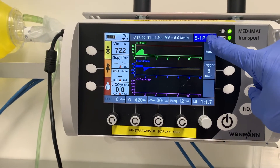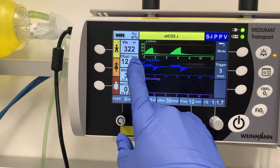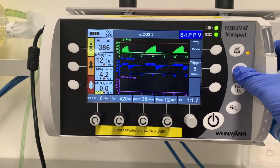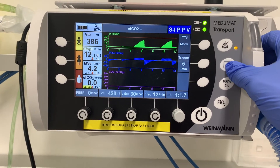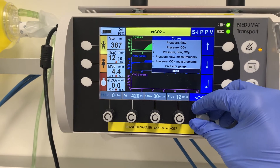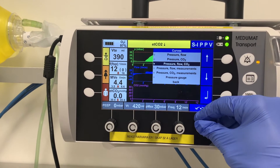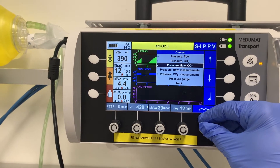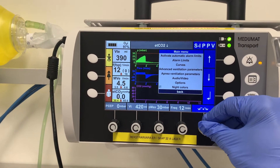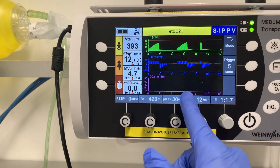Now we have the mode displayed in the upper right quadrant. We have pressure, flow, and CO2 waveforms. If you want to change the display, go into the menu, then 'curves,' and choose pressure-flow or pressure-CO2. I like to have pressure, flow, and CO2. Then go back.